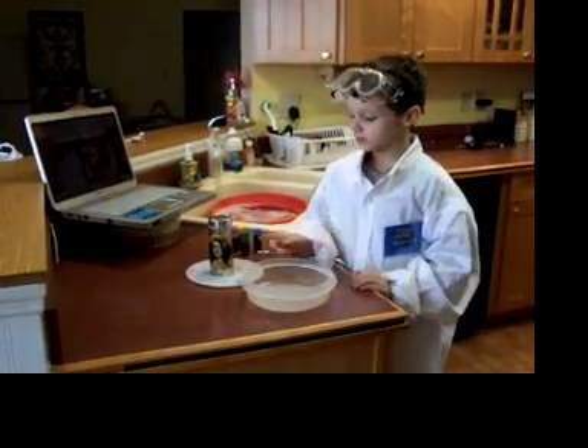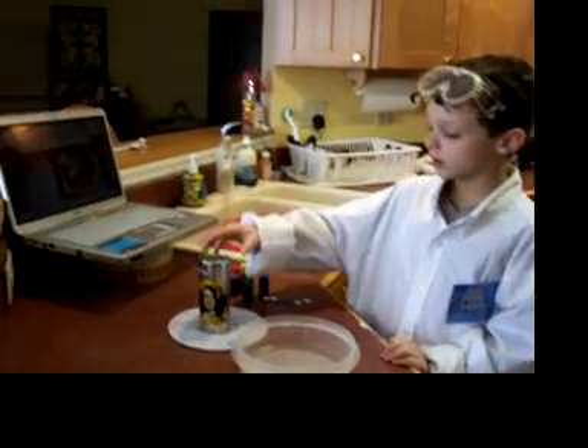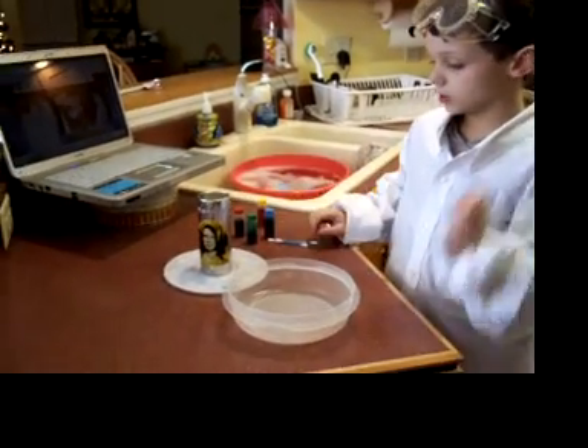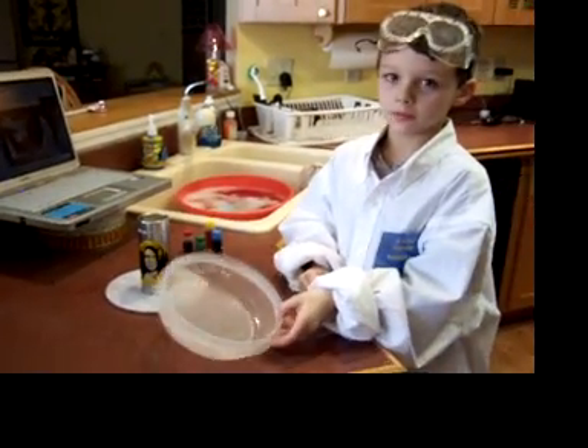We're going to pour the milk in. These are our ingredients: milk, food coloring, Q-tip, and detergent. And we need a bowl.